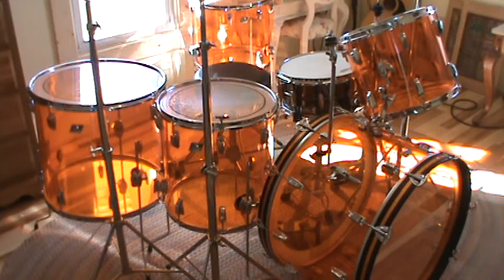Hey everyone, it's Wally Dallenbach, and I want to introduce you to one of my drum sets out of my collection. This is an amber starlight from RCI, fitted with 100% Ludwig hardware and 1970s badges.